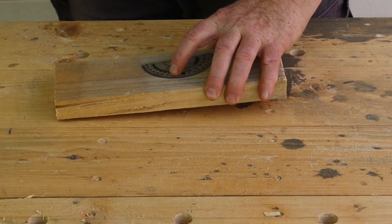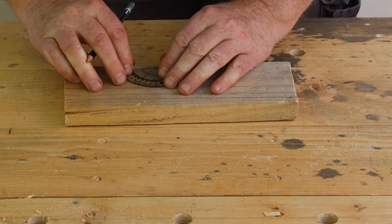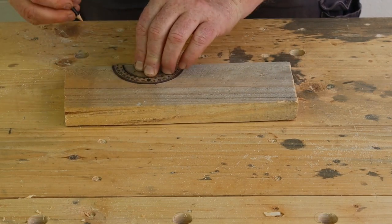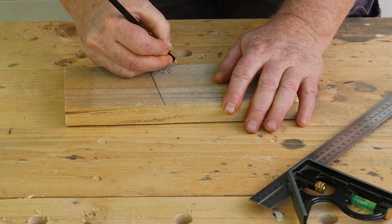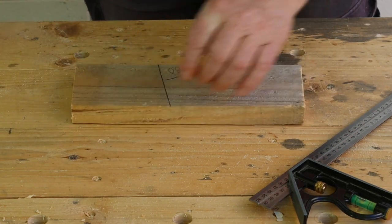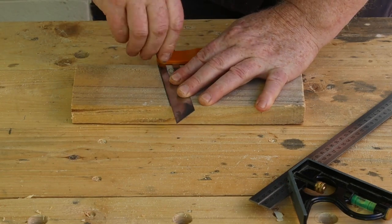We'll start by using our protractor to mark an 80 degree angle on a piece of scrap. I've found that 80 degrees works well for 900 millimeter (36 inch) trestle legs. For saw horses with shorter 600 millimeter (24 inch) legs, I'd prefer to use 75 degrees. Use this template to set the angle on your sliding bevel, then put it somewhere safe.